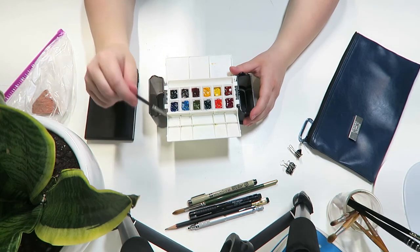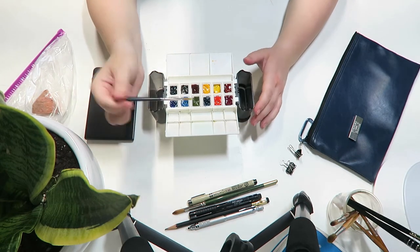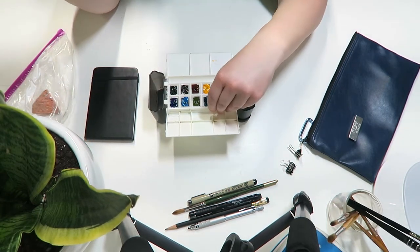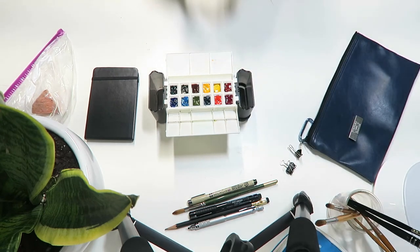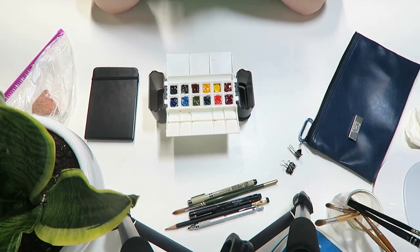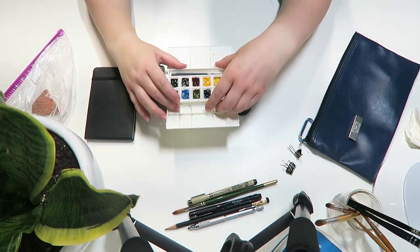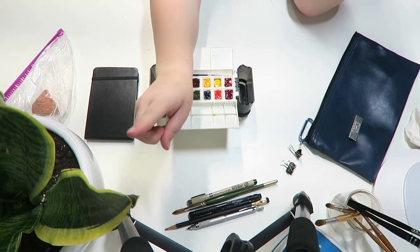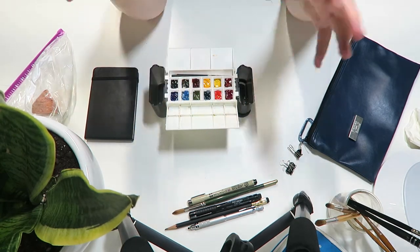The next thing is something to paint on. I have this wonderful little sketchbook that I've had for several years and have not yet filled, which is a crying shame. It is a Moleskine watercolor sketchbook with an elastic band, a black cover, and a nice little pocket on the back cover. This sketchbook has been everywhere with me — across the state traveling and even out of state. It is a great size and very durable, and I can attest to how durable it is because it has been through a lot.